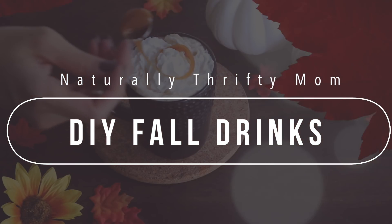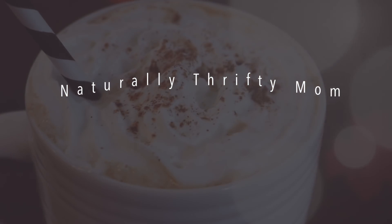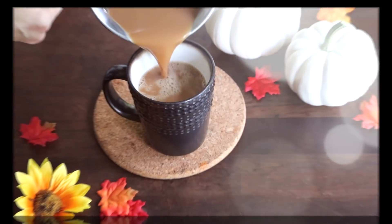Hey guys and welcome back for a DIY fall drinks video. These are some of the recipes that I've been making and loving this fall season, so I'm gonna share them with you.